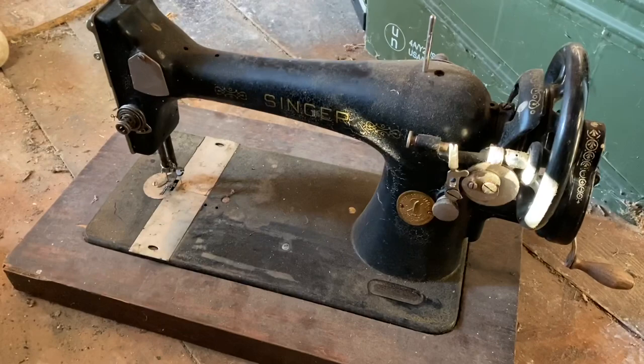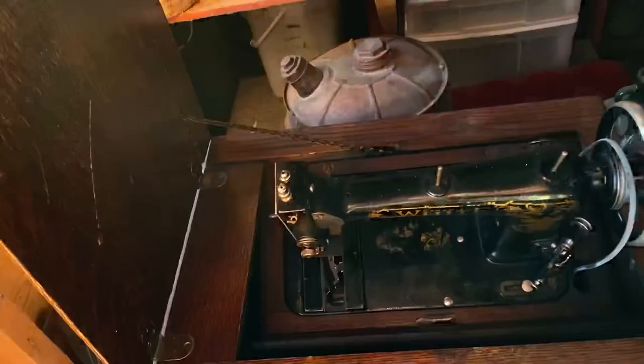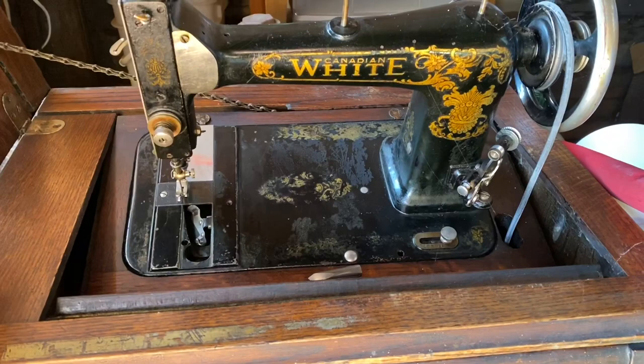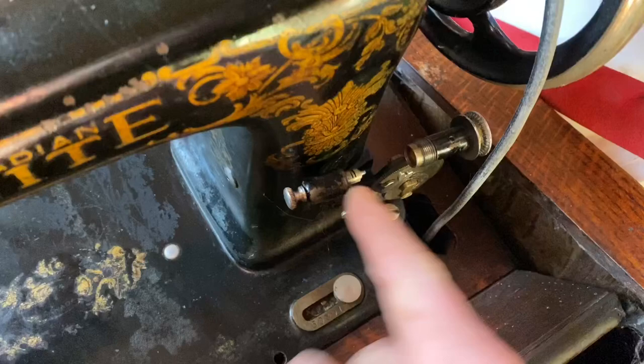This was my second sewing machine — I got it as a Christmas gift from my parents. What's cool about it is you just lift the lid and there's a chain that pulls it up into place. This is a Canadian White brand. To wind the bobbin, this winder just flips back and engages on the belt, and you wind the bobbin that way.